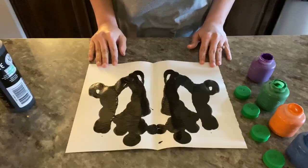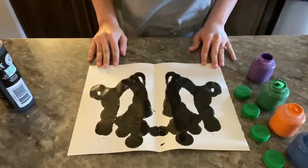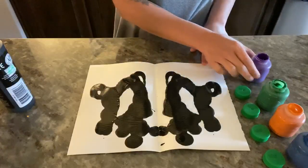Make sure that if you use paint, the thicker the paint is, the more difficult it is to create the blot. So you might want to water your paint down if you have thicker art paints at home. Otherwise you can do it however you want to do it.